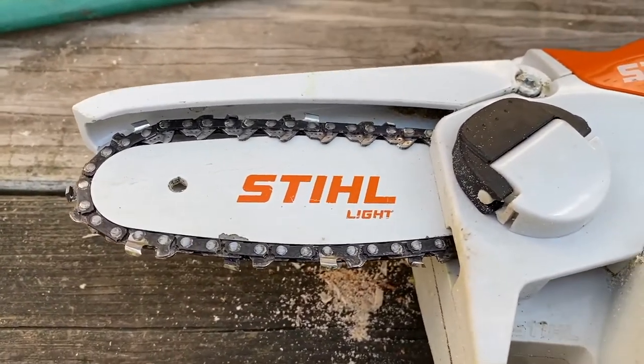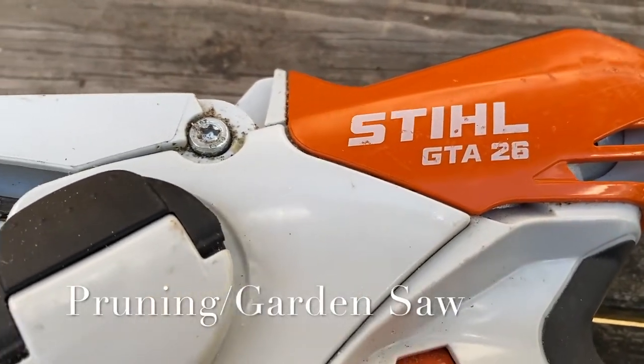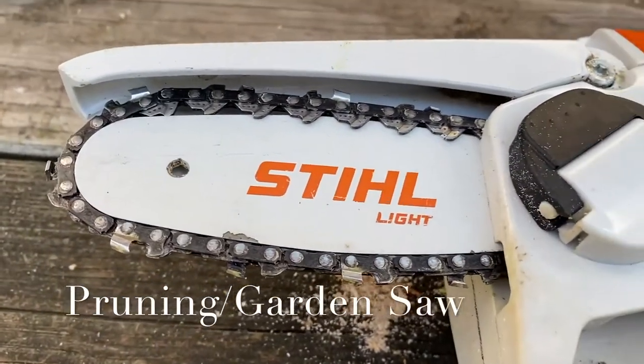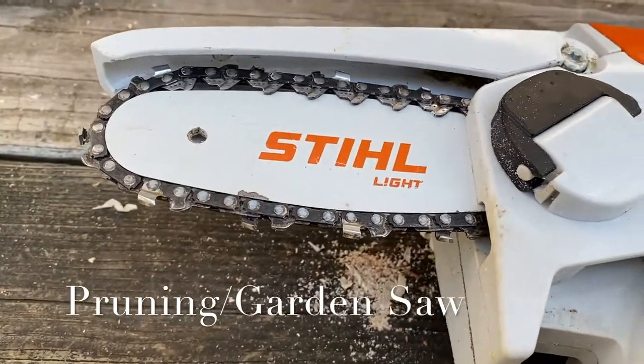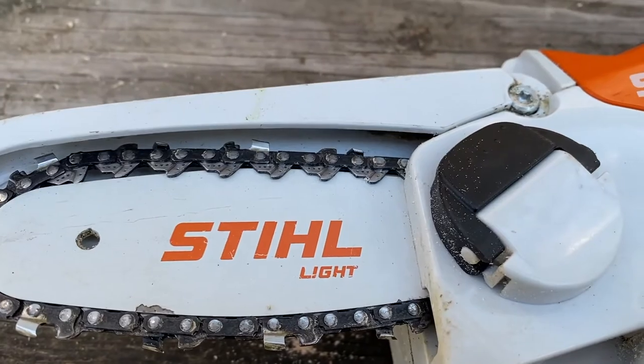Hey guys, I'm just playing around with my STIHL GTA 26, and I wanted to show you how to fix it if it stops running.